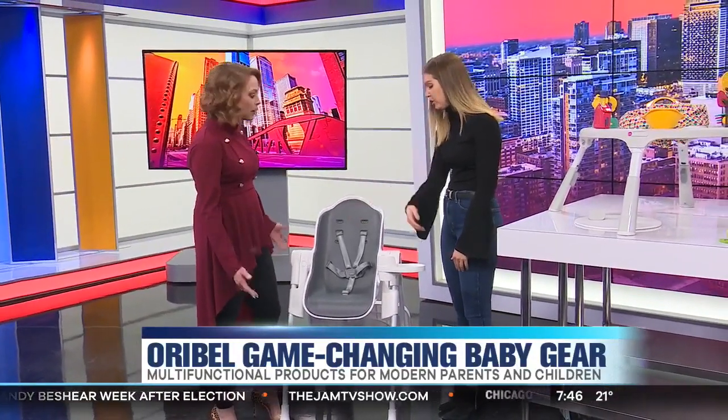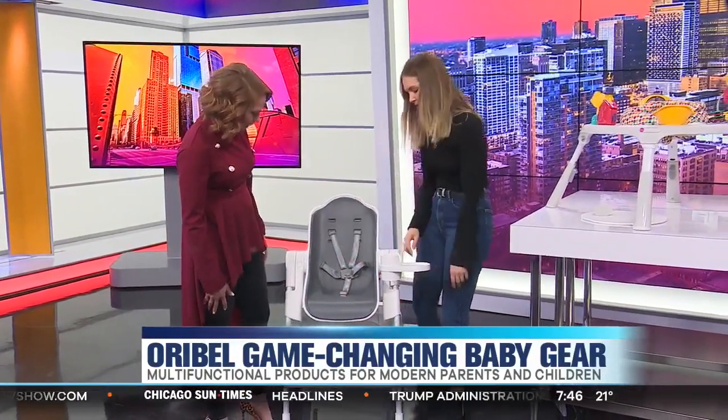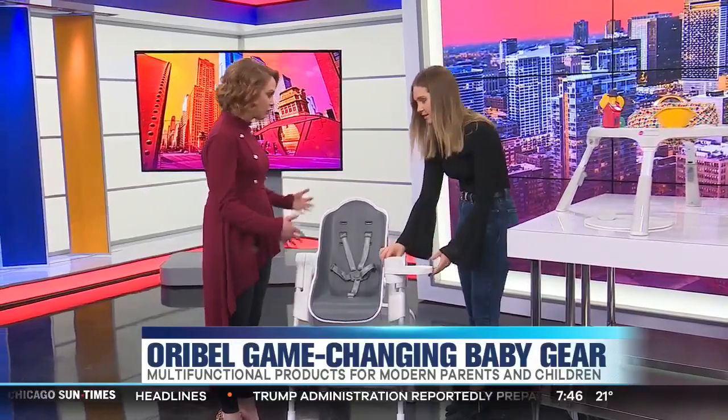This can go straight up to the table. These are adjustable as well, depending on the height, and they can use it a lot longer in other capacities.